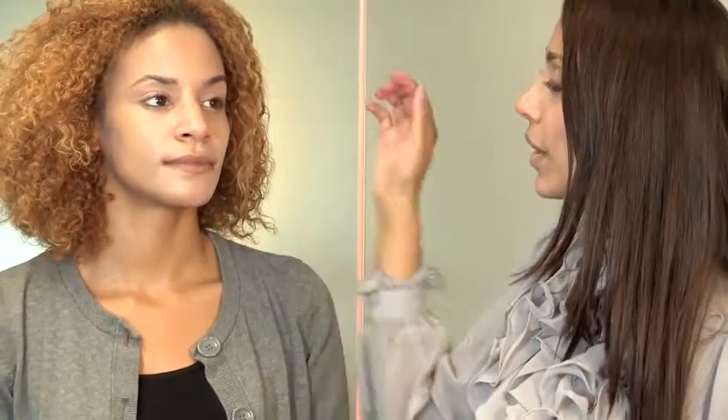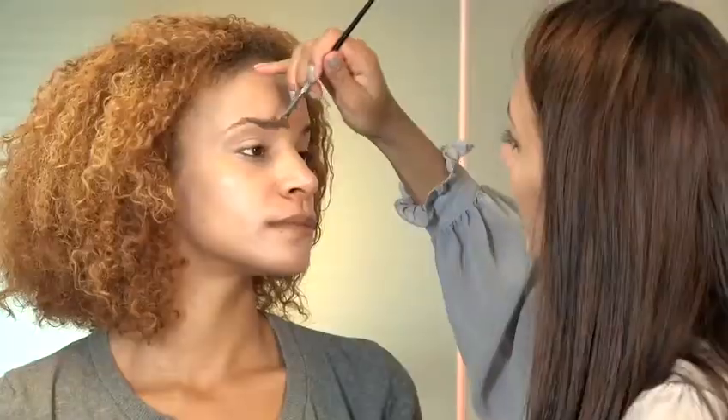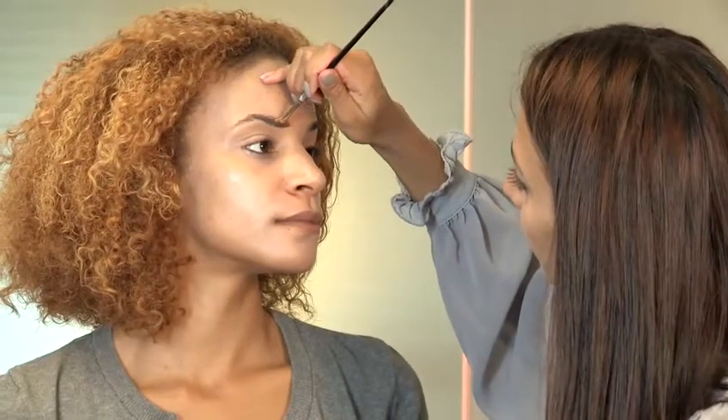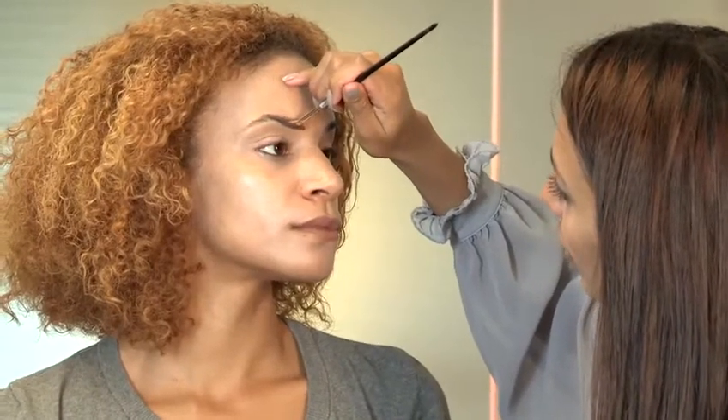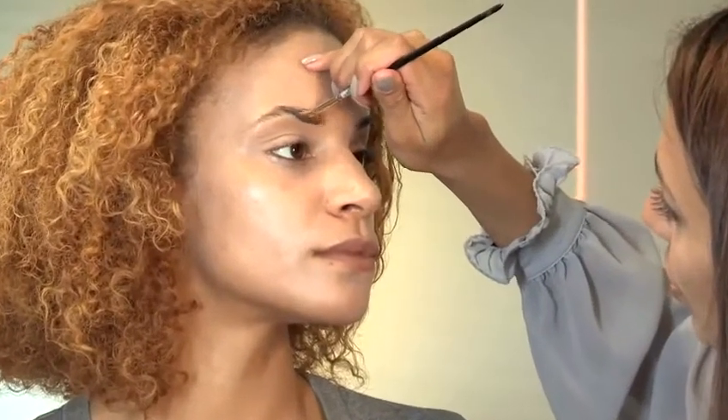So what we're going to do today is we're going to keep it quite soft. We're going to do some eye shadow just to fill out Belle's eyebrows and just kind of make them a bit more structured. So I'm going to choose kind of a dark to mid-brown to gently fill in. I'm going to take the eye shadow, creating the kind of straight line.